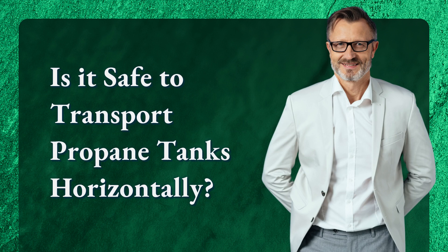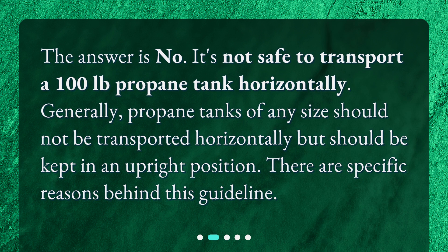Is it safe to transport propane tanks horizontally? The answer is no. It's not safe to transport a 100 lb propane tank horizontally. Generally, propane tanks of any size should not be transported horizontally but should be kept in an upright position. There are specific reasons behind this guideline.